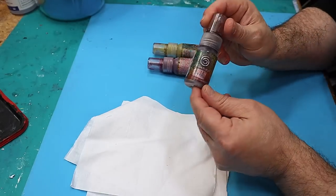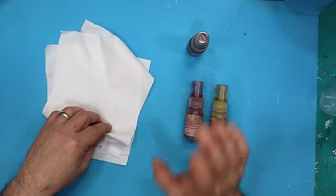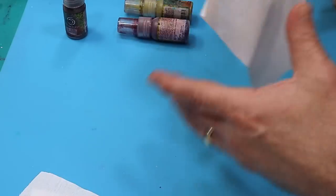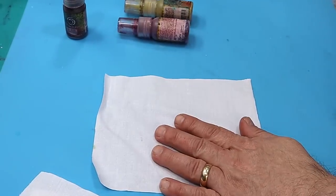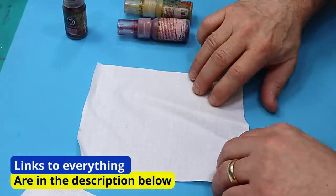Anybody that's been watching my channel will know I've been trying to get these pixie burst colours to work with resin and I just couldn't get them to work. I love them, they're brilliant colours. I did do a video on it which was a complete disaster — I will link that at the end of this one because it's quite a fun one to watch to see a disaster.